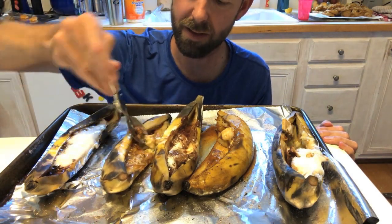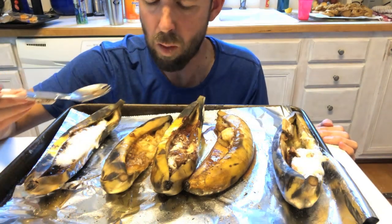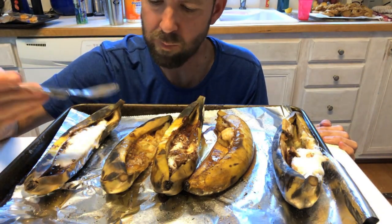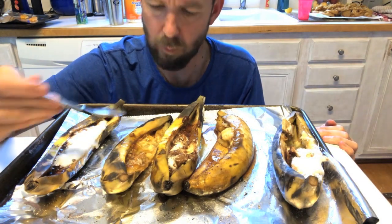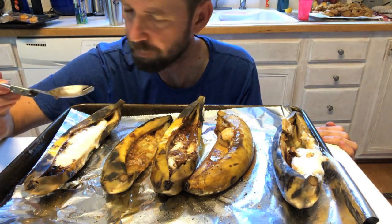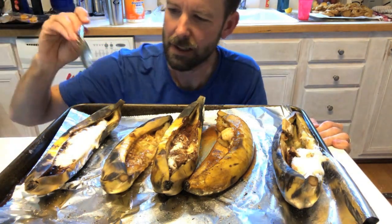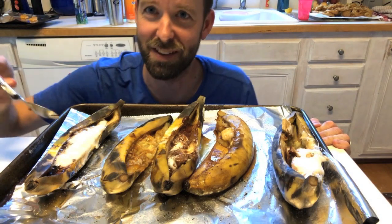This one is the Heath bits with banana. Lots of banana flavor and the Heath bit crunch, which is really nice. I think I'm most excited about this last one.